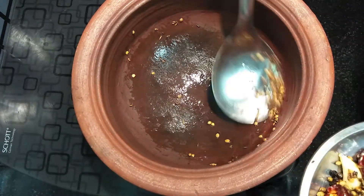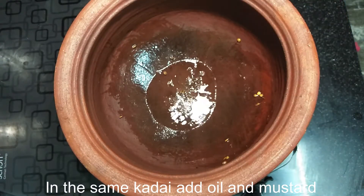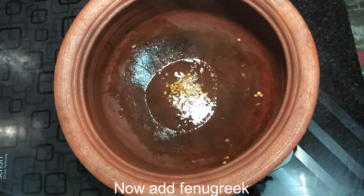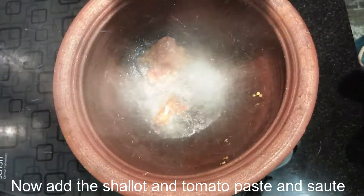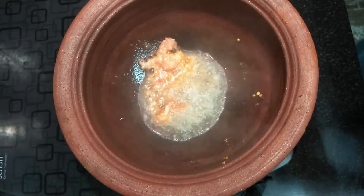Now we will put some oil on the pan and then put it on the fork. Just put it on the fork to pull it. All of these are small pieces with salt and we will put it here. Put it in the first place and paste in there.